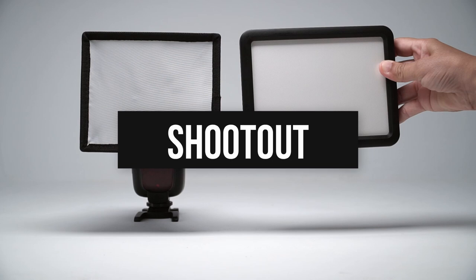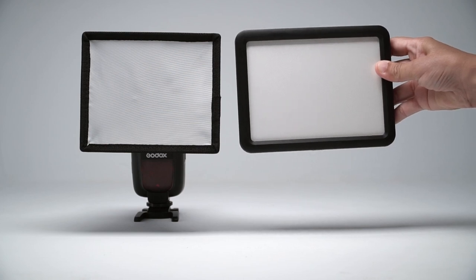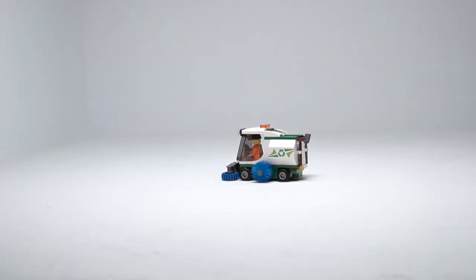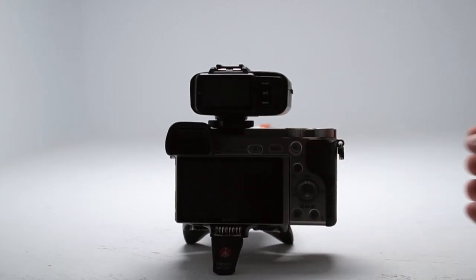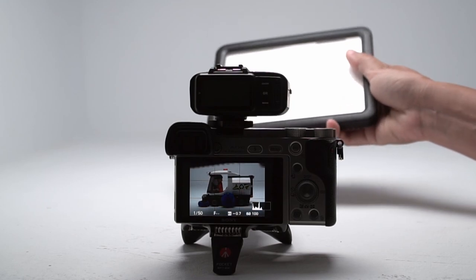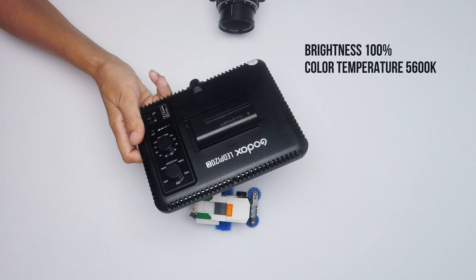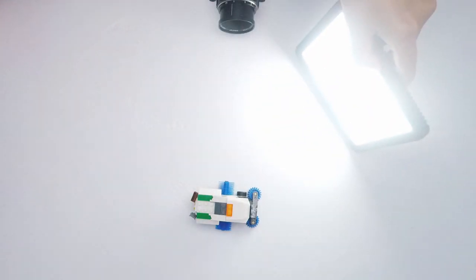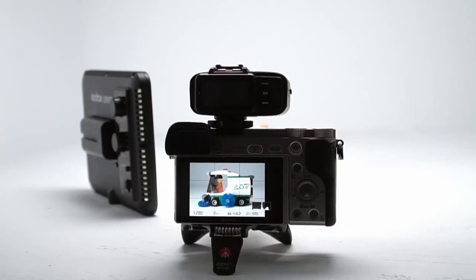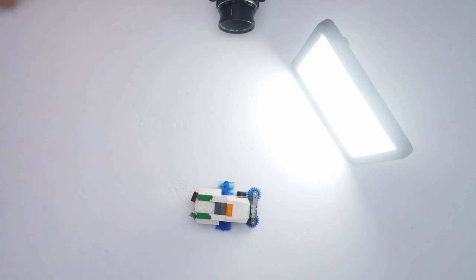Let's put these lights to the test. To get a similar quality of light, I put a small soft box about the size of the LED panel on the flash to make it a soft light source. Here I've got this LEGO street cleaner that I'm going to shoot with a 50mm vintage macro lens. Let's start with the nice LED panel for this shootout. Notice how close the LED is to the street cleaner — it's about the length of a pen.